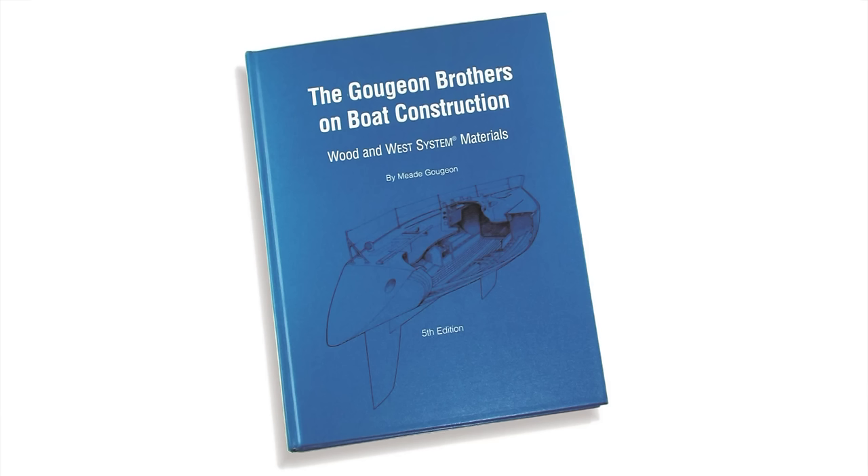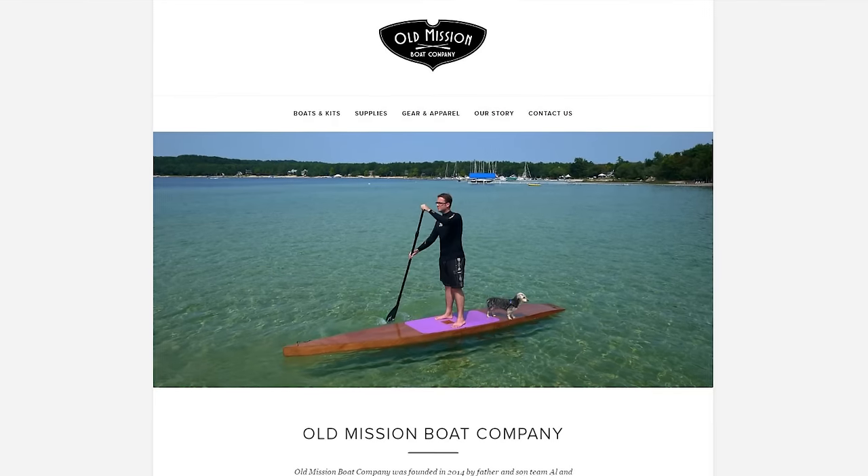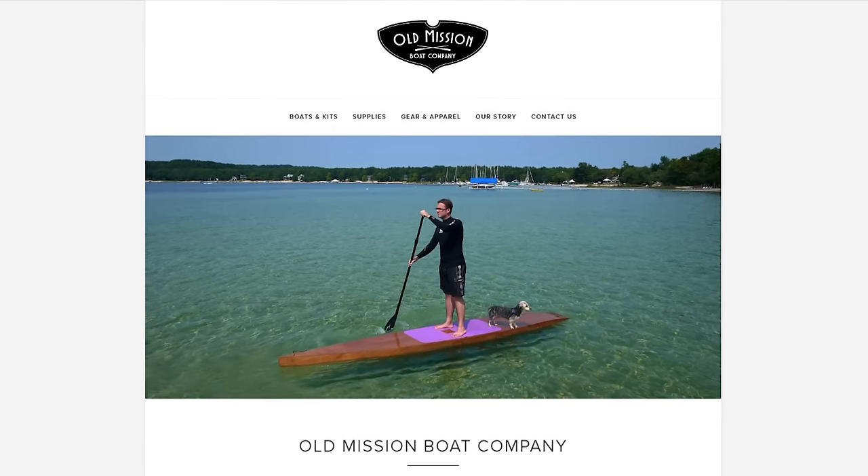Thank you for watching our video on epoxy basics. Remember, there are links to specific segments in the description below should you need to refer back to this video during your project. If you're interested in learning more about using epoxy, we recommend purchasing the book The Gougeon Brothers on Boat Construction by Mead Gougeon. This is an excellent book which covers the use of epoxy as well as general construction techniques. Please visit our website to see the full range of boat kits and boat building supplies we offer. Thank you.